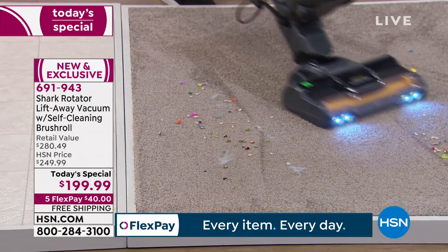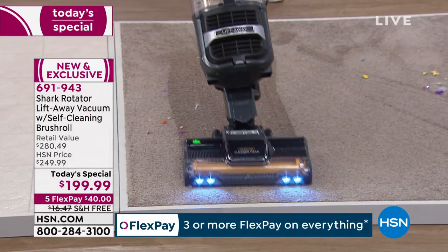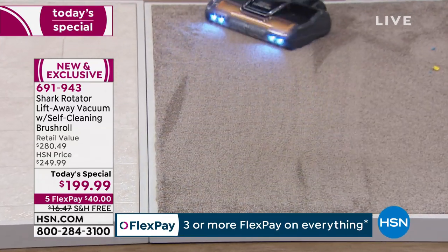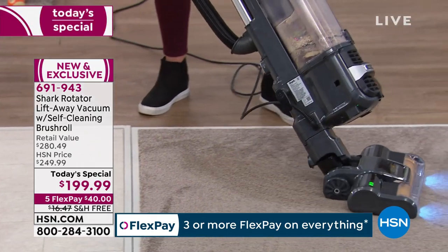Do you ever have to replace the filter? No — no filter replacement, no bags to ever buy. Once you get this home, you are good to go. If you want to clean your filter, you rinse it out and let it air dry. That's it. To get a true HEPA filter that you don't have to replace is a really, really big deal.